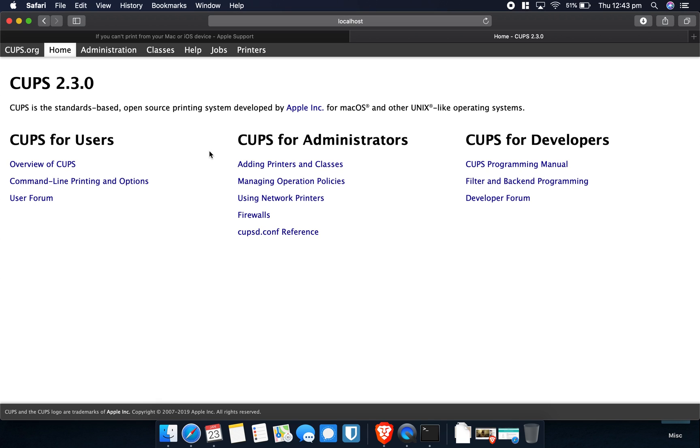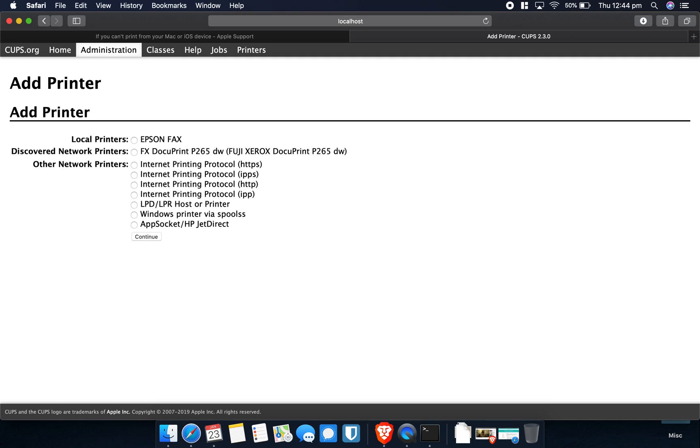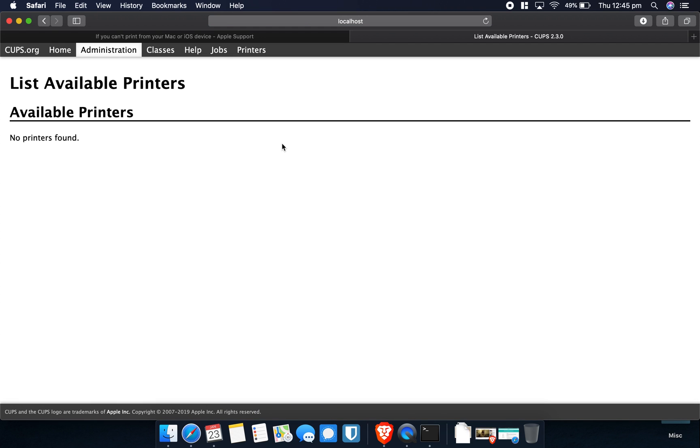You'll now get the CUPS admin panel. Under Administration, you get a few options — you can try to add a printer from CUPS. To log in, use your typical Mac login name and password. Once logged in, you can see options to add local printers, network printers, or other printers. You can also click Find New Printers, which forces the computer to search and display all available printers — sometimes printers that don't show up in System Preferences will appear here.